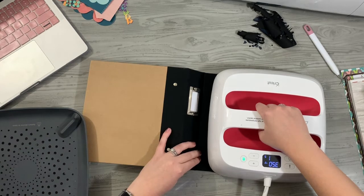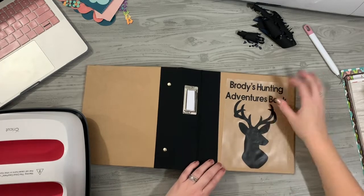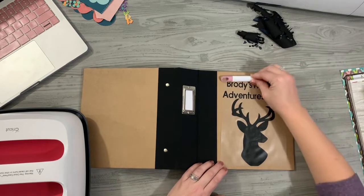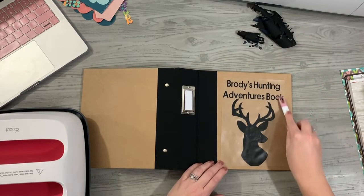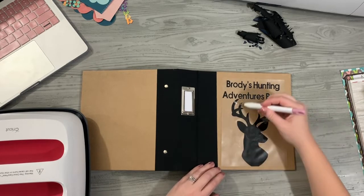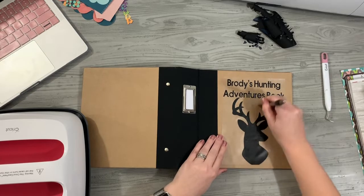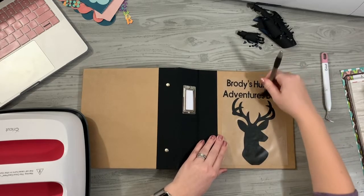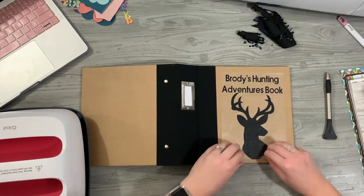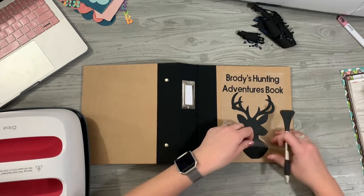Straight up — lift. Now with this, some of the letters may not be fully stuck all the way down. While it's still warm, I like to grab something and press the letters down a little bit while it's still cooling. Don't burn your fingers — use a tool of some sort. You can use a brayer, a roller, or any kind of squeegee. That will just help it meld in a little bit more — quickly smooth it down as you go.